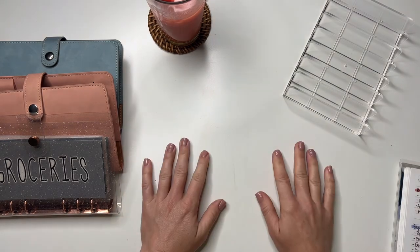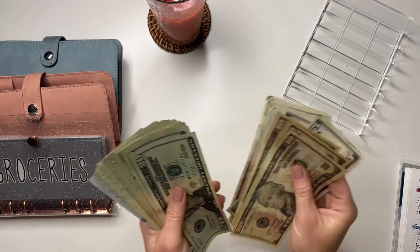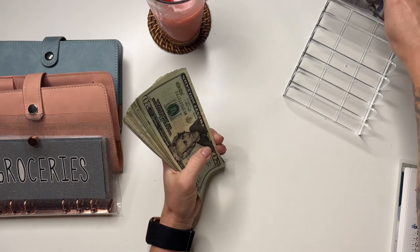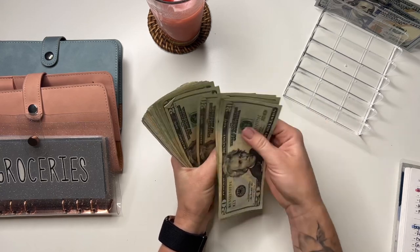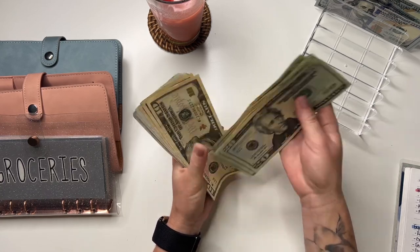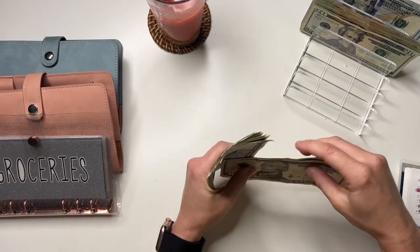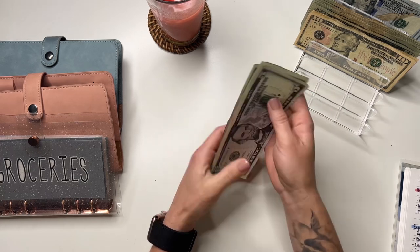Let's get right into our cash stuffing. So we have 100, 200, 300, 400, and then counting up through the twenties and fifties — 500, 600, 700, 800, 880, 890, 900, 910, and 960. So we're stuffing $960 total today.